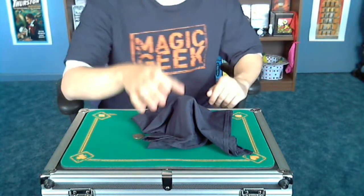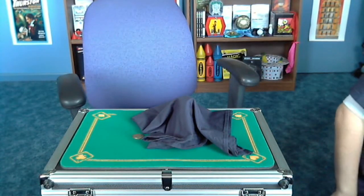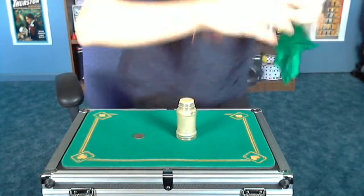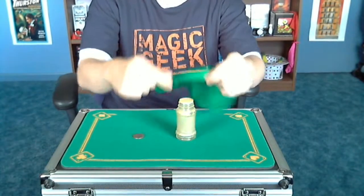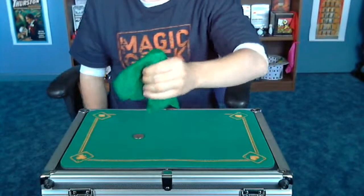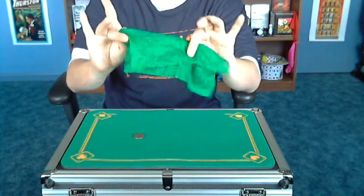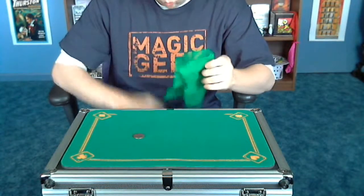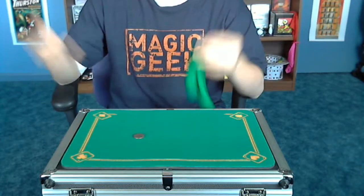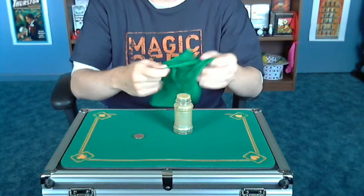I might have a see-through silk here — let me check. The green one might be see-through. Because if it's see-through like this — which it is — you can see right through it. When you go to vanish the salt shaker, your audience is going to see that there's no salt shaker under there. So make sure you get a napkin, paper towel, or something that's not see-through, because if it is, they'll see the moment you actually vanish the salt shaker.